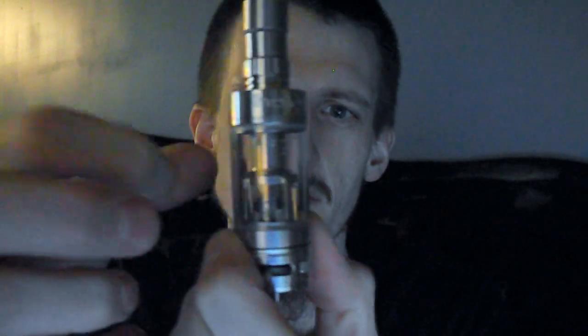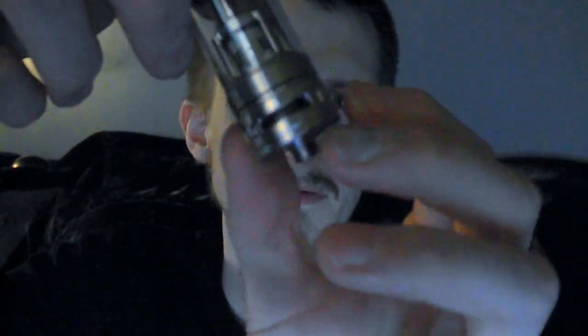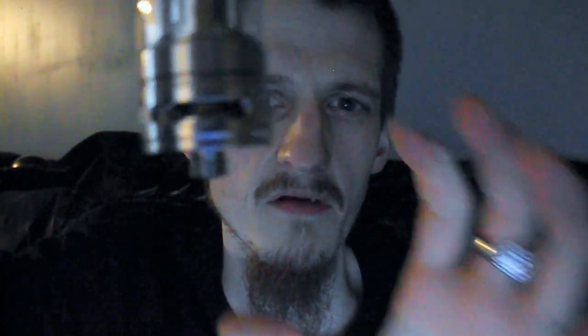It's made out of solid stainless steel — not sure on the grade, but I'm pretty sure it's 304 stainless steel. It has a very nice Pyrex glass tank. I just emptied it out for the review and put a brand new coil head in it. I'll show you how it works.